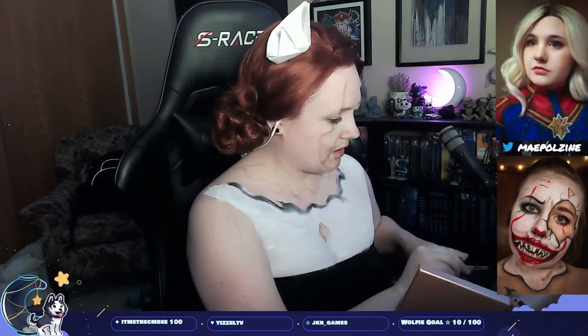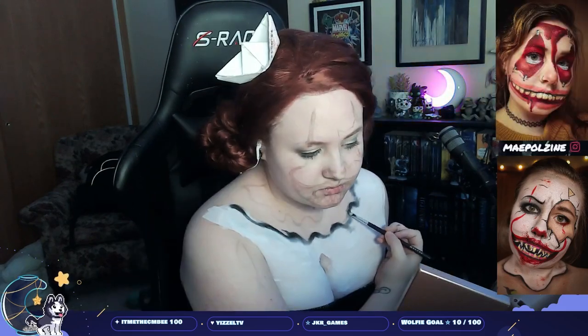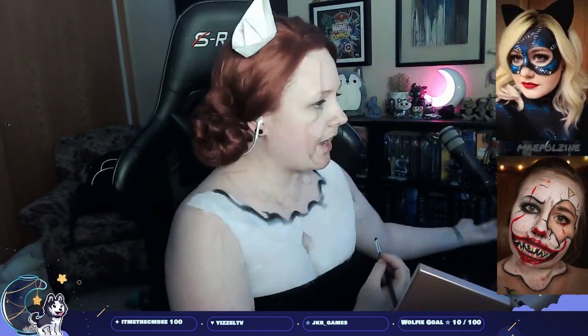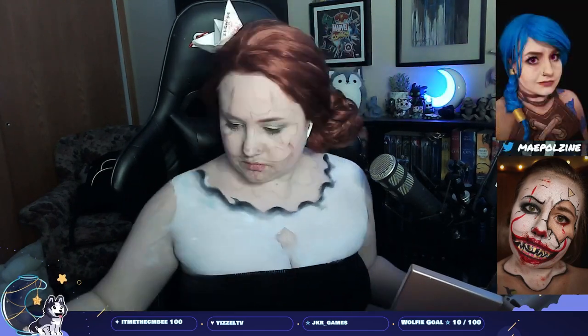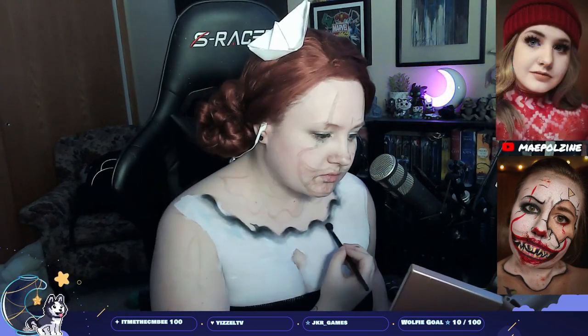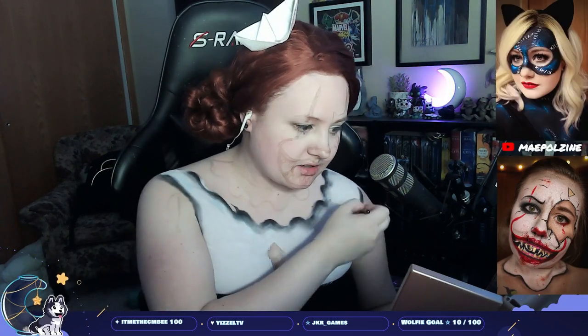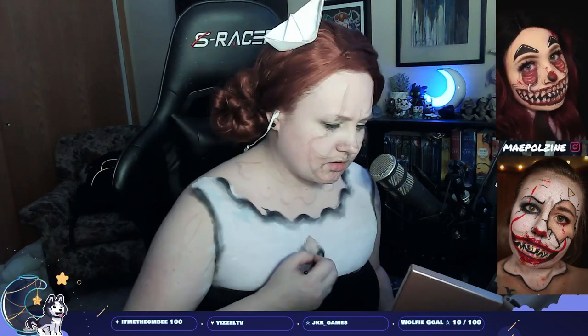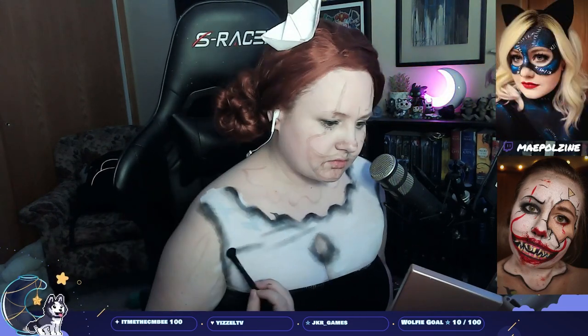I started out by putting Major Looks Body Paint in Yeti on the bottom area, doing it in sections so I don't get lost. Then I'm taking a black eyeshadow from Colourpop. I really didn't tag them in my Instagram post — well, it doesn't matter. I'm using black from Colourpop. I use a lot of Colourpop; I should go back and tag them — I will fix that.